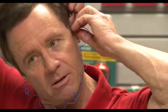Now I'm going to do the other ear as well. I'm rolling. Go up and out. Drop it into the ear canal. It falls in and we're all good to go.